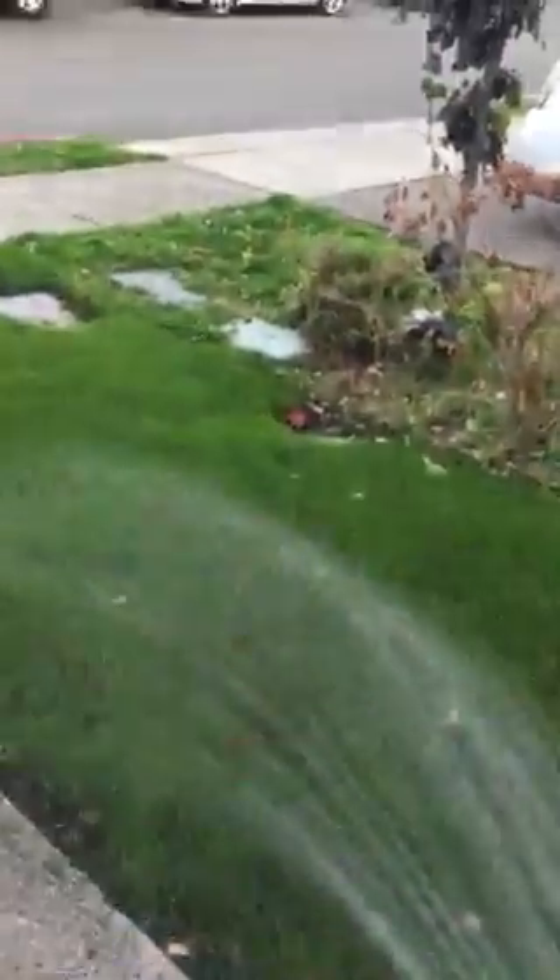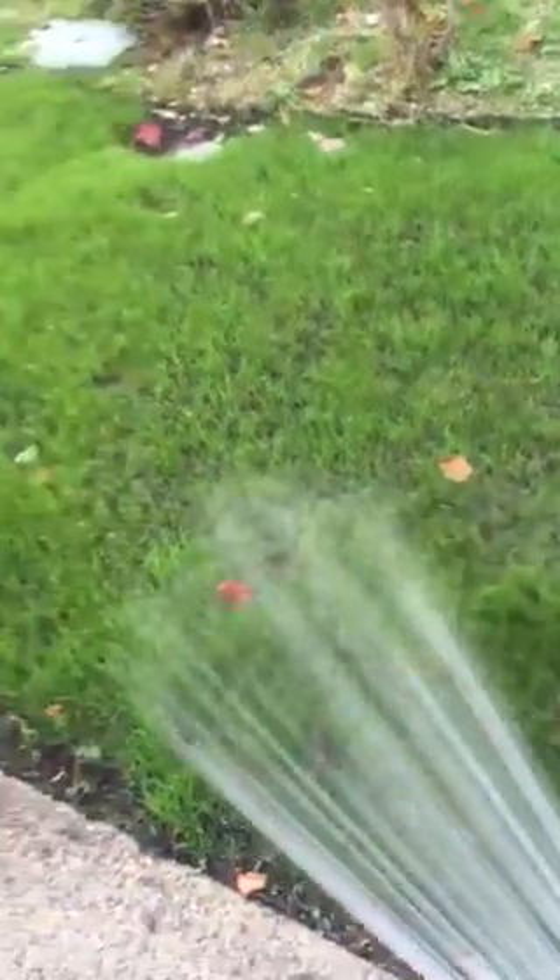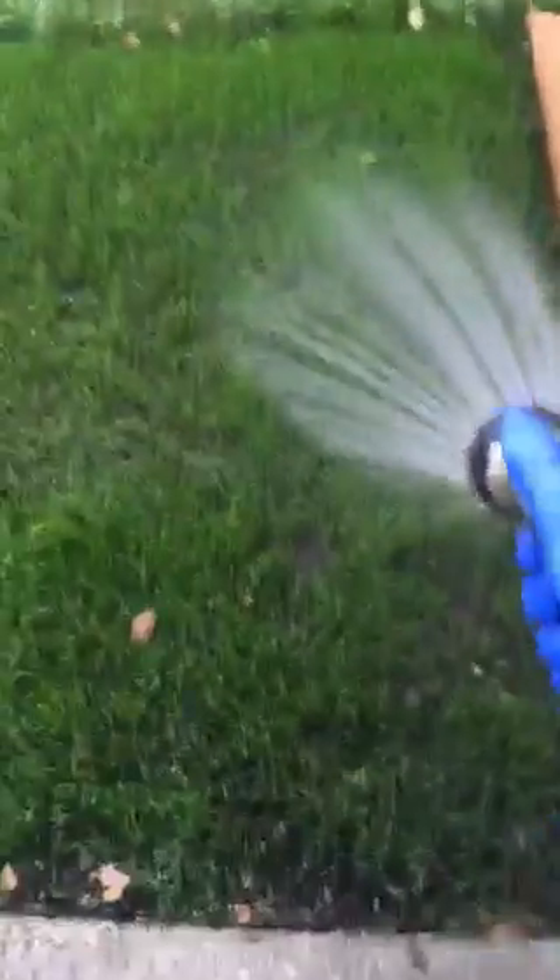Okay, here we go, water. See these guys — he's out.